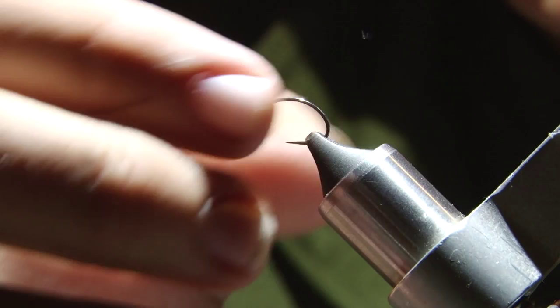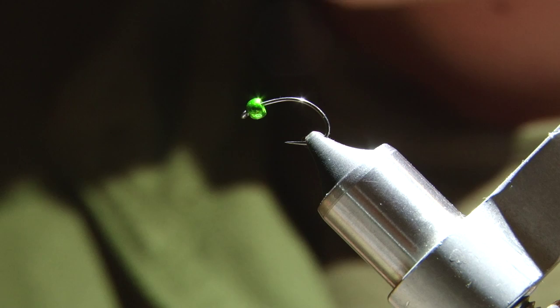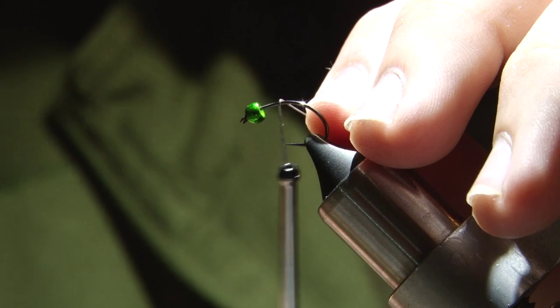Hey guys, this is a little caddis pattern that myself and some of my teammates on Team USA Youth came up with the other day. It's kind of a simple little caddis and it actually doesn't take very long to tie when you're not doing a video on it. So it looks pretty good, should work pretty well.